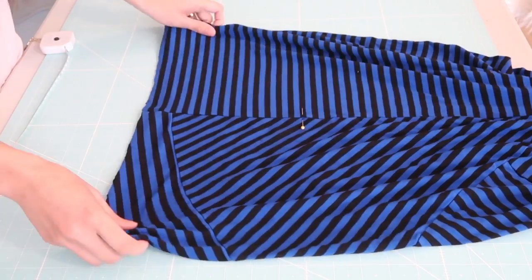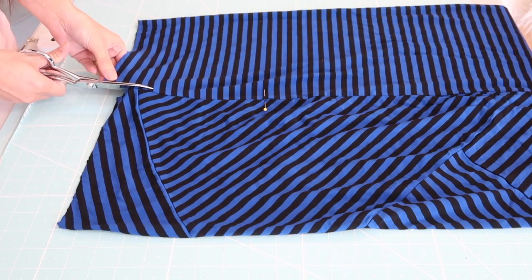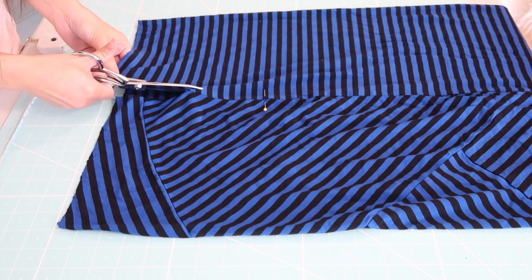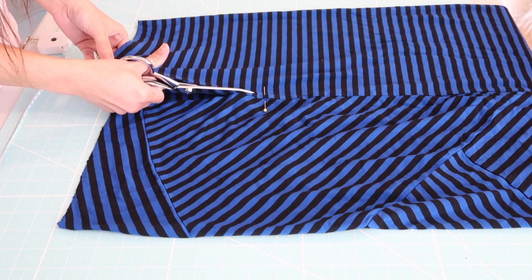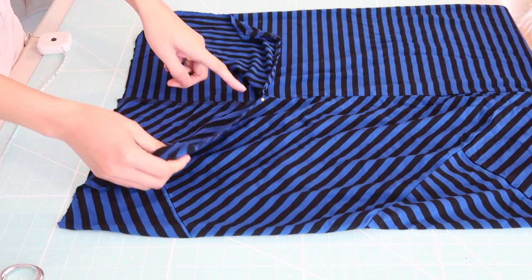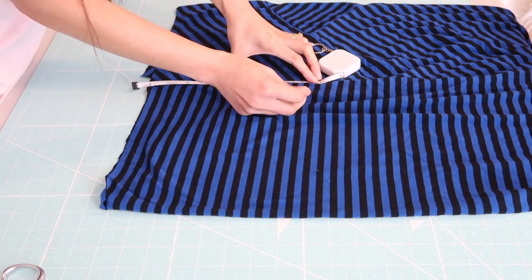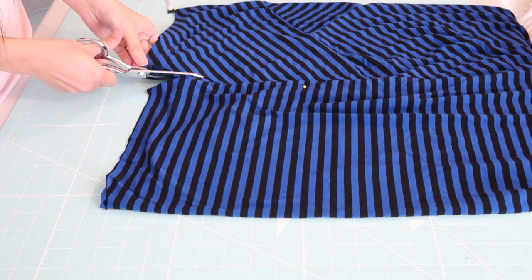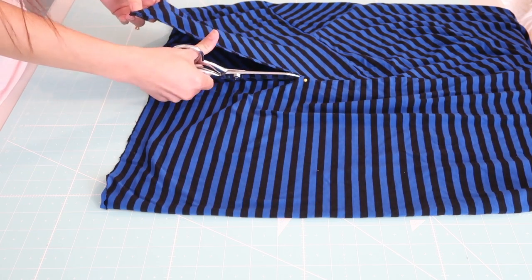To figure out how to measure that, I simply just put the tape measure on my shoulder and then measure it down to my underarm and then kind of eyeball it from there. I'm going to do this process one side seam at a time, just because I want to make sure that I cut right along the side seams.